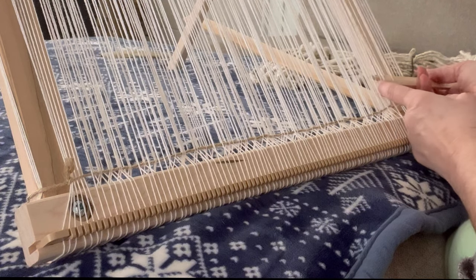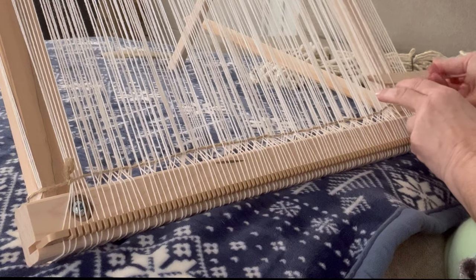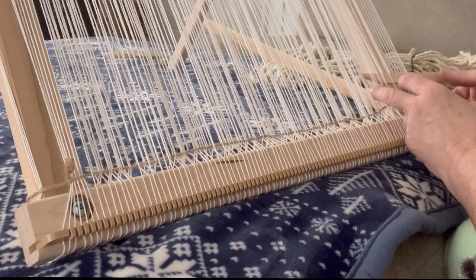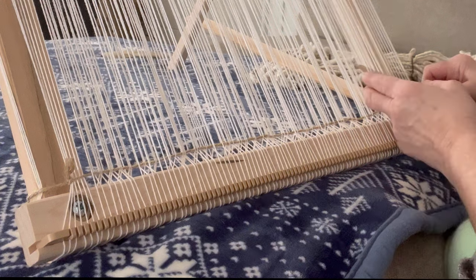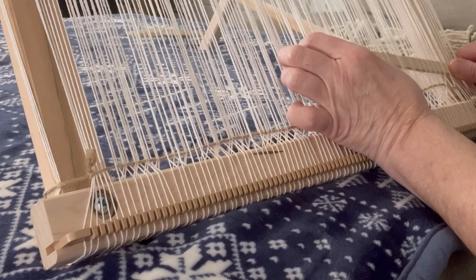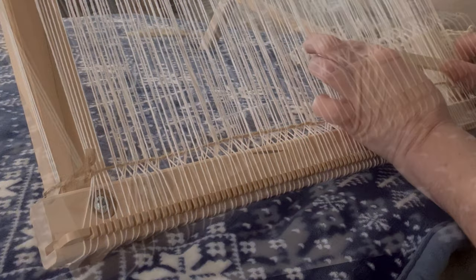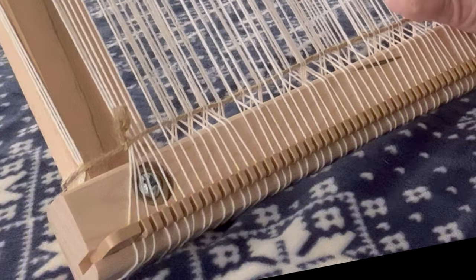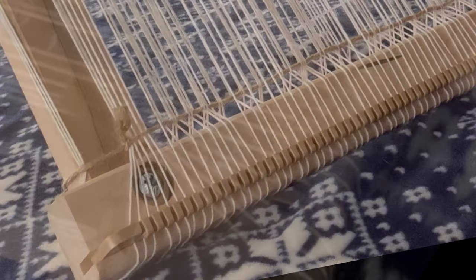Now I'm taking what's called the heading cords and attaching those. I am using a very thin twine to be my heading cords — I've already woven one in. I attach it to one side of the wooden vertical arms, weave through every other string, pull it through, and attach it to the other side. I do that with two separate strings and that creates what's called the heading cord, which will be one end and the beginning of my woven piece.